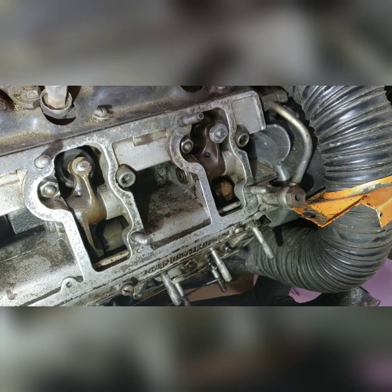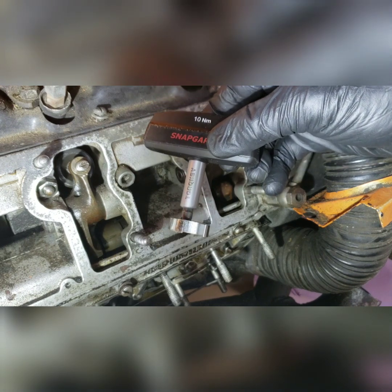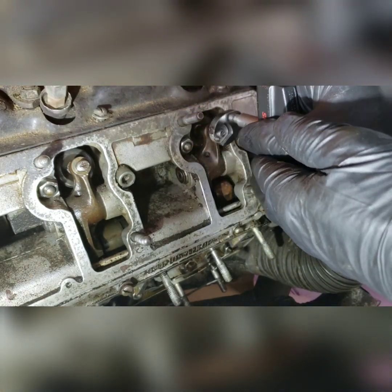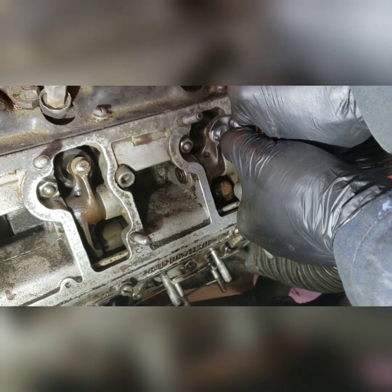The next step is to take the Snap Gap 10 Newton meter preset torque wrench, place it on the collar, and tighten to 10 Newton meters.